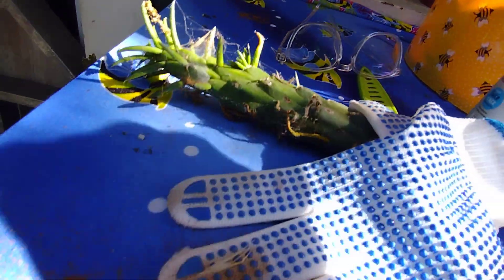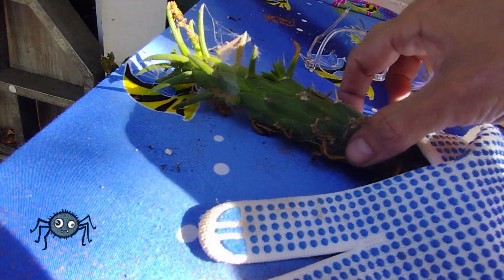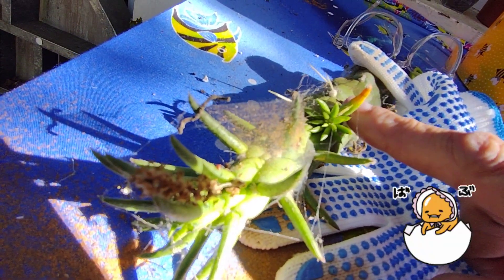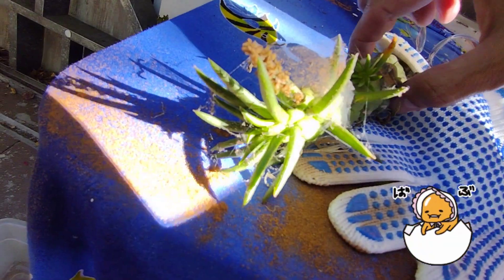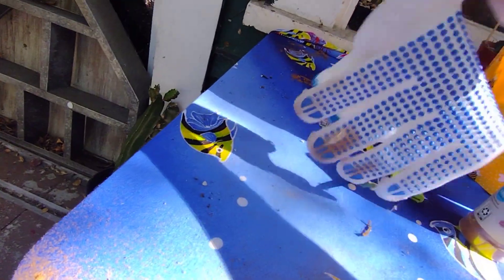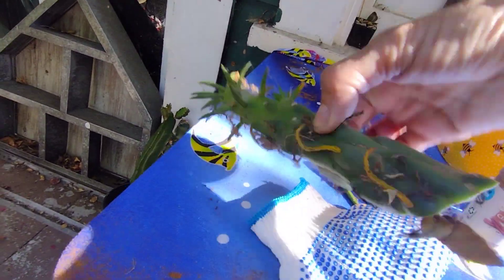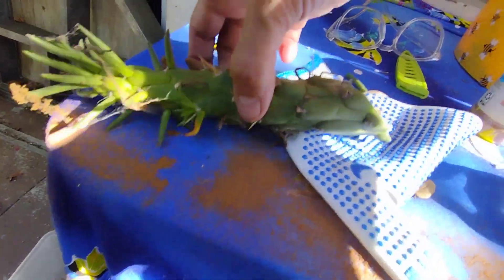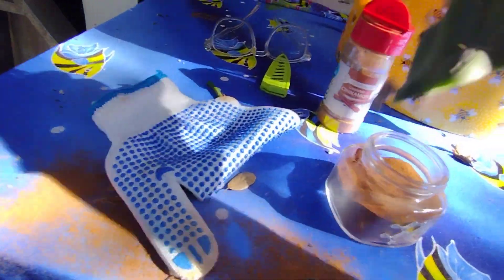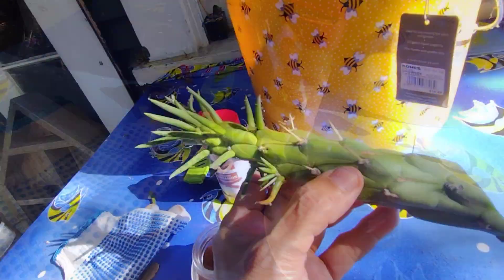After you clean all the spider webs off of them, here's the first piece I cut. It's one of the tips and you see it has a baby growing here — a little new growth that's going to pop out of there. They get little arms and stuff. These are really cute and they do have spines. You see the white ones? The green ones don't hurt and the white ones are spaced out so you can totally pick these up, no problem.